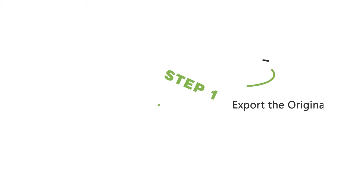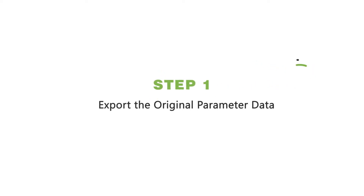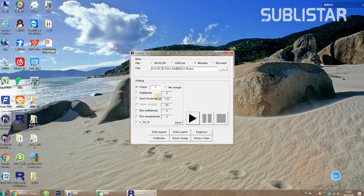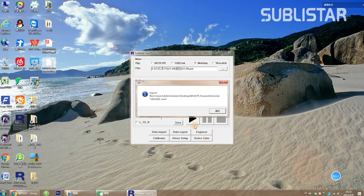Before replacing a new board, we recommend exporting the data in the original board. Click to open Print Control software. Click Data Export, export the data file, and click OK.